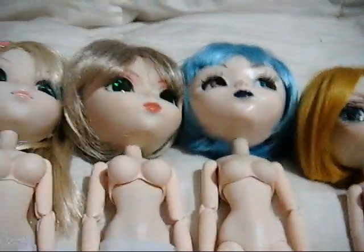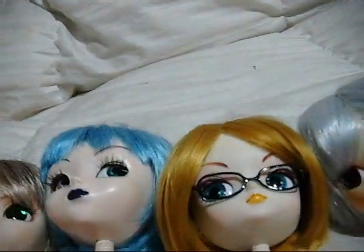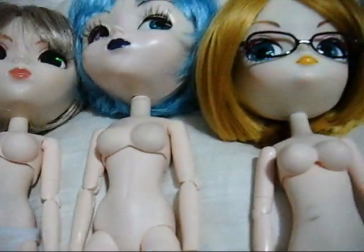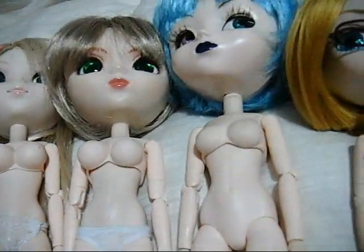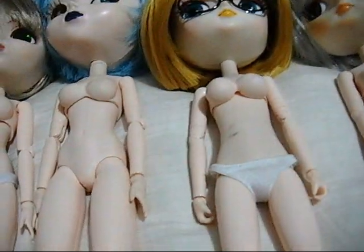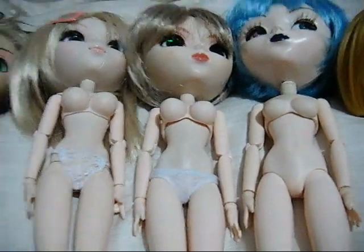The two-part soft bust bodies — I think it might be useful to point out to some people: they're just smooth and round. There is no crotch detailing, which a lot of the Volks bodies do have, and that may be a concern to some people. Whereas on these girls, it's just smooth. The nice thing is, when they wear panties, they don't have a creepy bulge like the hard bust ones do.